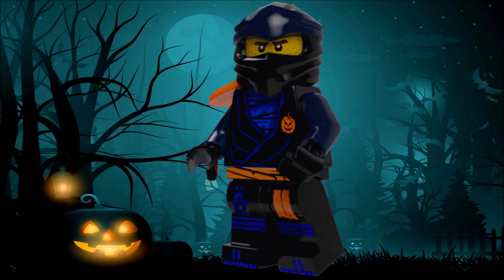The second suit belongs to Jay, and here we have a pretty interesting color scheme going on. This color scheme actually reminds me of his Ninjago Movie suit a lot — that's also kind of one of the reasons I went with dark blue. It's another weird color scheme that surprisingly works very well.